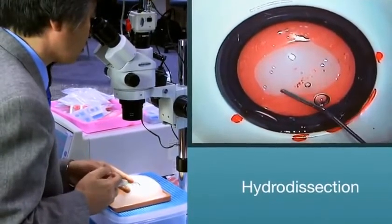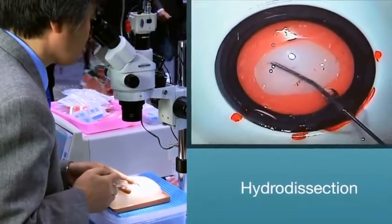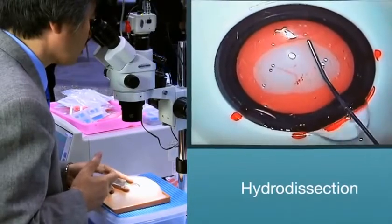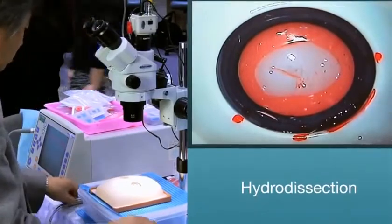Hydrodissection. After a successful capsulorhexis, you will then need to perform hydrodissection with the provided hydroneedle. To verify a successful hydrodissection, rotate the nucleus before moving on to phacoemulsification.